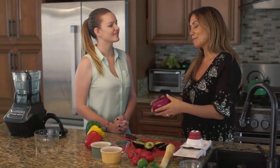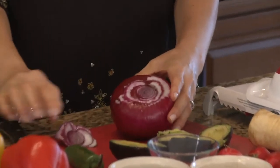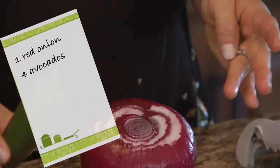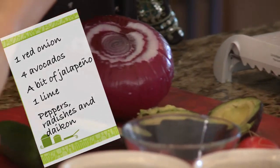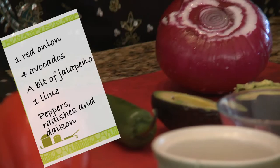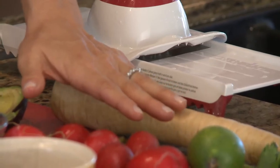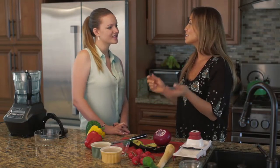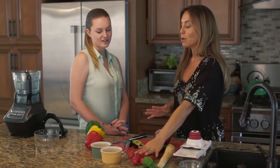We are going to chop it right at the top. For this guacamole, not only are we using onion, we're using our superstar super fruit the avocado, a little bit of jalapeño, some delicious lime, and the peppers, radishes, and daikon are for our chips. Because with every good Tex-Mex avocado-based meal you need chips and guacamole, but chips could mean anything as long as it's crunchy. Sticking with our live food concept, we want to incorporate something crunchy, delicious, flavorful, but still live.